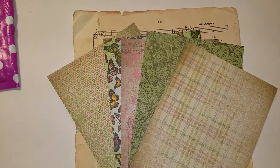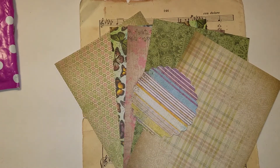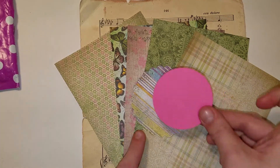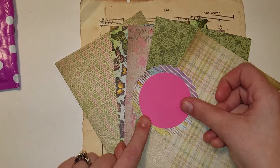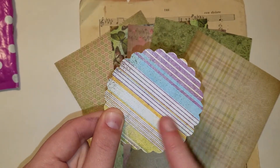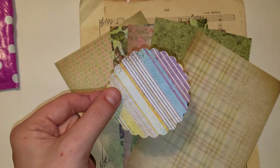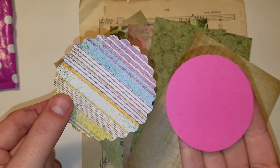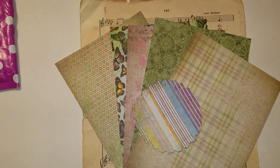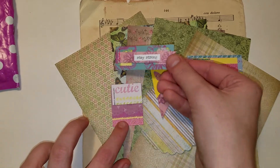There are some die cuts and DIY ephemera that she made. This really pretty scallop circle — this size is perfect for my two and five-sixteenths circle punch. Look how perfectly that fits. This is the second time someone has sent me this size. Becky Schur has sent me one of these and I love this size. I've never found something to work with this. Thank you. Then she made her own DIY layered embellishments, which are adorable.